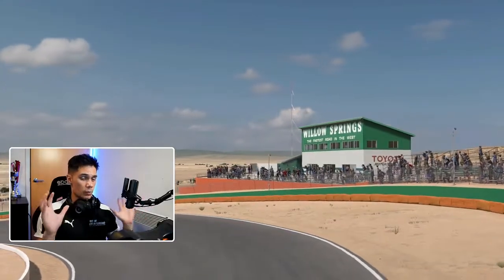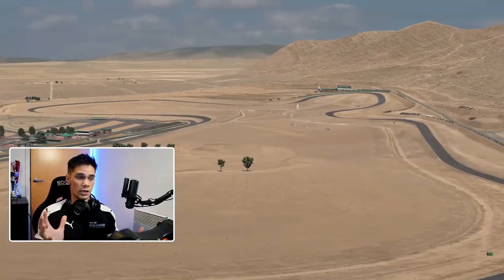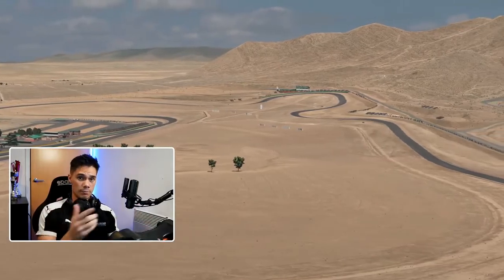For me, this track is ominous. It's very unforgiving. It's old school in nature, but that's why we love it. So with that said, let's jump straight in.